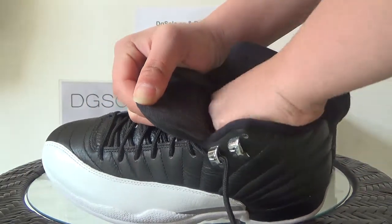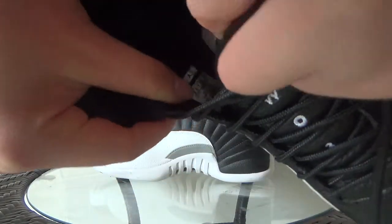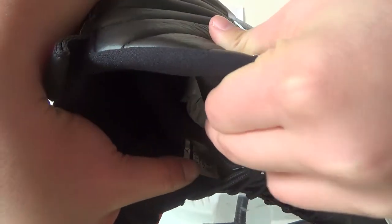And here on this side, in this place, you can catch the size tag.